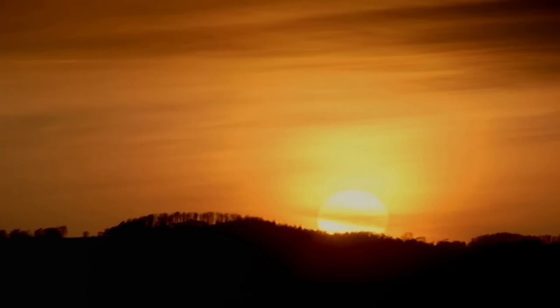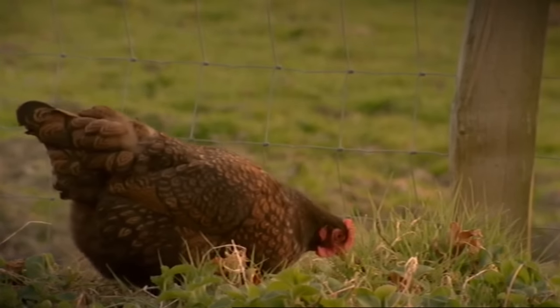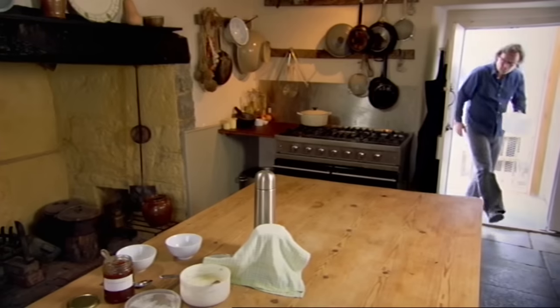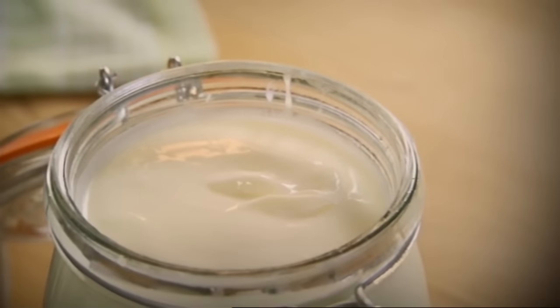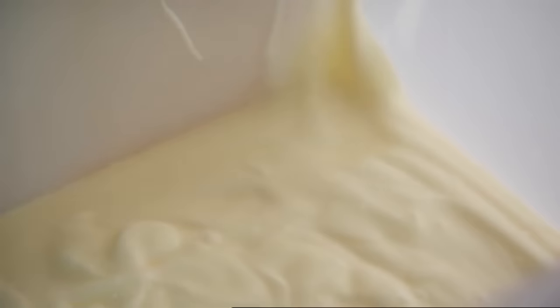Basically it should be done by morning. If the laws of thermodynamics and the rules of bacterial reproduction have behaved themselves, then the liquid milk should now be lovely thick yogurt. Yes, look at that — looks like yogurt, smells like yogurt, mmm, tastes like slightly warm yogurt.